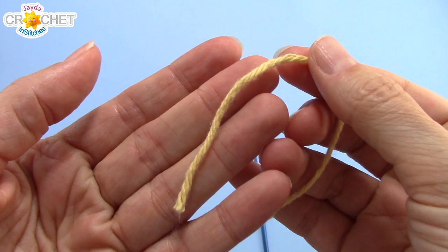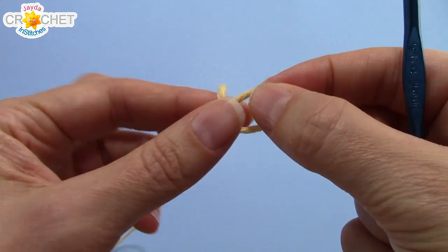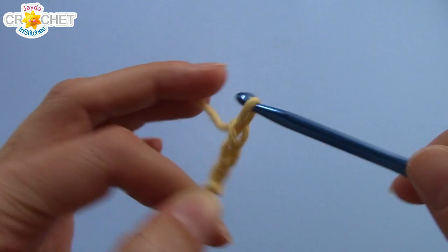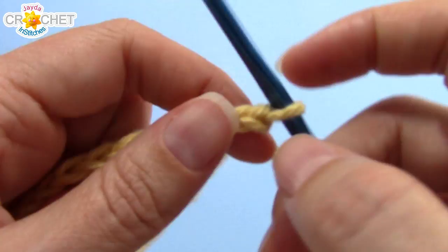Pick any color you want to begin with and make a slipknot. Then we're going to chain 32. Once you have a foundation chain row of 32 chains, we begin our pattern stitch.